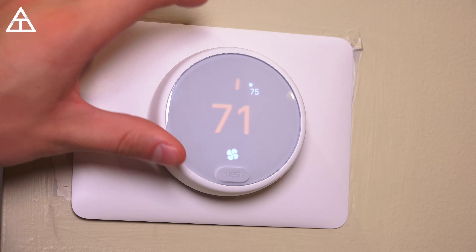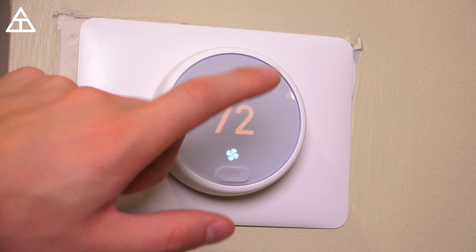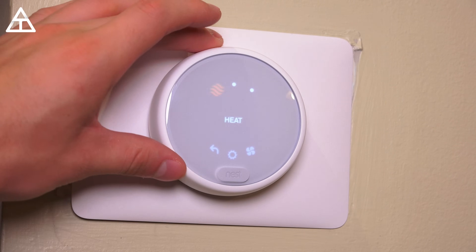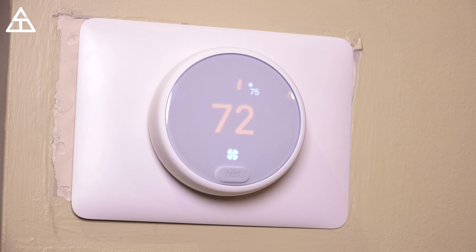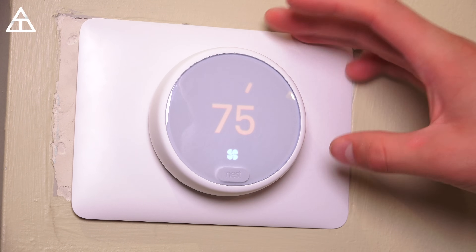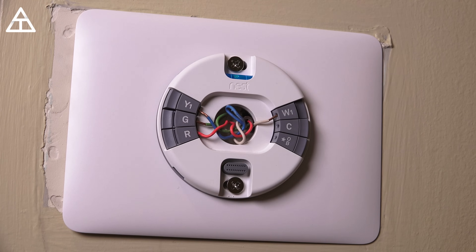You can use the dial to actually change the specific temperature that you want. I'm running the fan right now — you can set a specific time. It's running for 15 minutes at the moment. The thermostat display shuts off, and if you walk towards it you'll see the display just turns right on, so you can walk up, change the temperature, and once you walk away from it, it will turn the display off.